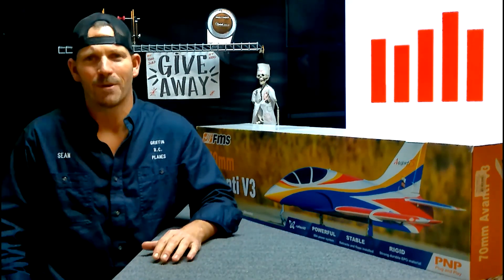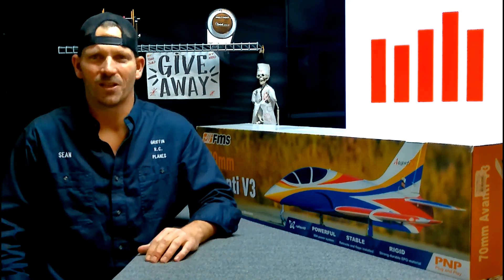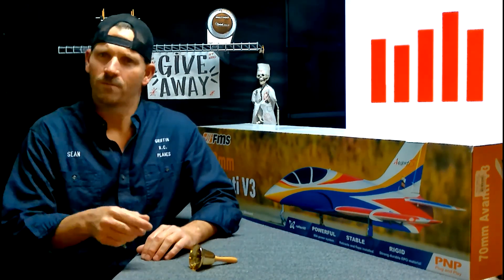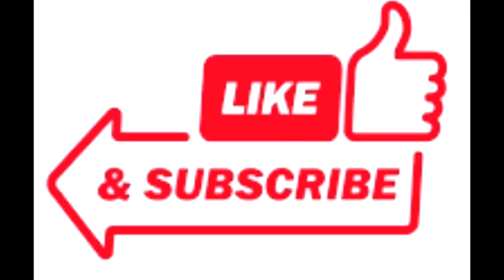If you want to win a jet like this, all you have to do is subscribe, click the like button, and leave a comment. Ring the bell so you don't miss my next video. At 1,000 subscribers we gave this jet away. At 5,000 we're going to give another one - I don't know what it is yet. Subscribe, guys! Happy flying, bye-bye.